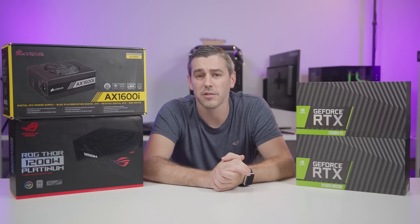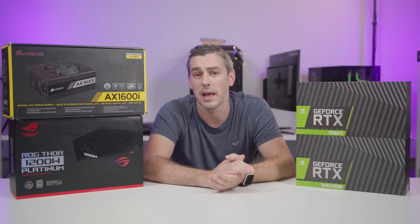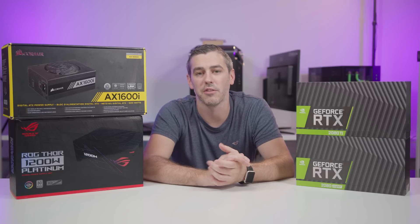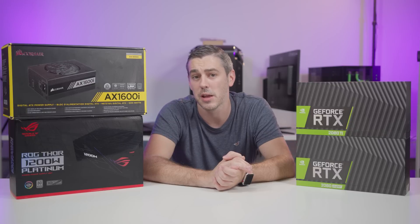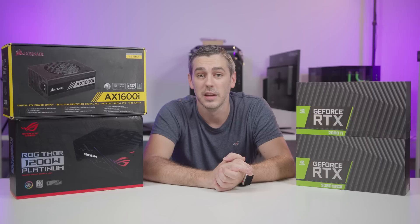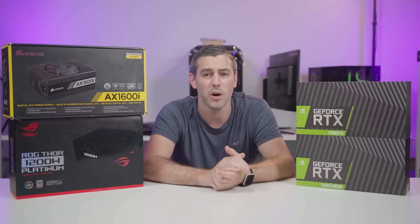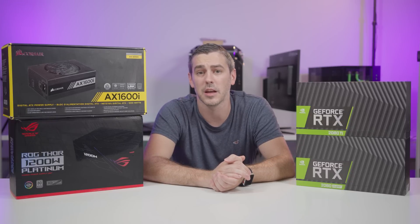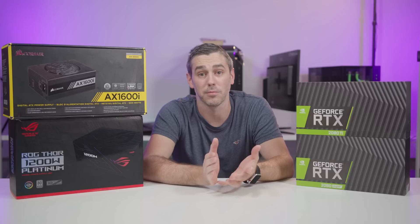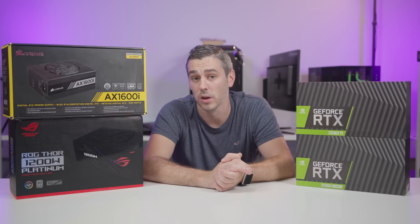Gigabyte is another brand wanting to future-proof themselves, opting to go with this 12-pin connector on their new range of power supplies, which will come in a variety of wattages depending on which graphics card you're going for. Now, with all the graphics cards coming out, it does seem like the 3090 is the only one offering an SLI solution through NVLink. For those not content with the $1,500 mammoth graphics card's performance and its huge amount of memory, you will be able to put two of them together for some pretty extreme results. But what does that mean for power supplies and 12-pin connectors when running two 3090s in NVLink — is there going to be enough connectors for two graphics cards featuring two 12-pin connectors?